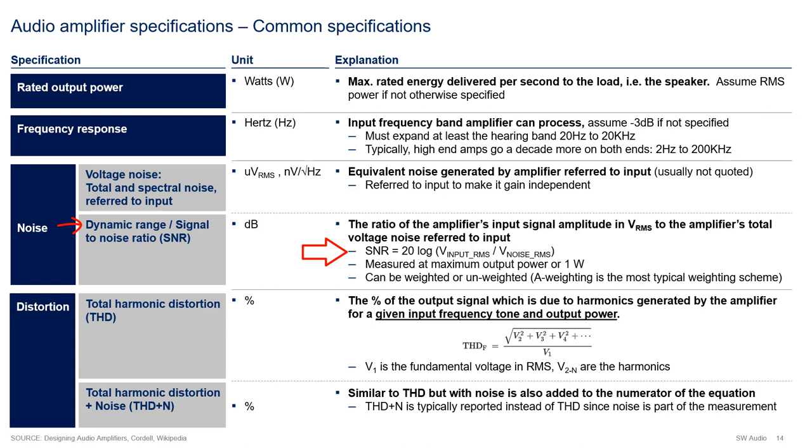SNR is the ratio of the amplifier's input signal amplitude in volts RMS to the amplifier's total voltage noise, also in volts RMS. SNR can be calculated when the amplifier is running at full power or when running at one watt. Outside of audio, SNR is typically measured with full input swings, so that's the way I prefer to do it - also because it makes the calculation easier, since V input RMS will be 1 volt RMS. SNR can also be weighted or unweighted, where a weighting function accounts for human hearing sensitivity. I prefer to measure unweighted SNR, again because it's much easier to do.